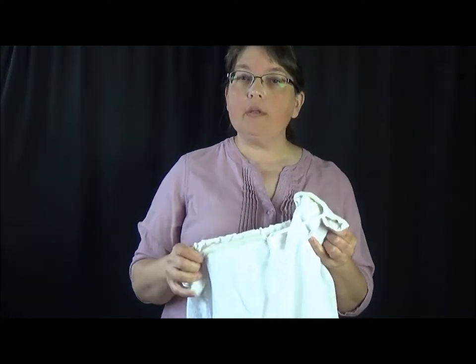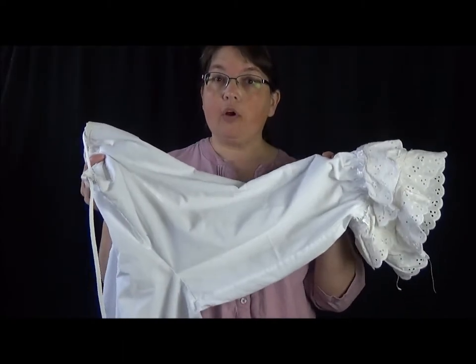Hi, I'm Liz from Costume Crazed and today I'm going to give you some ideas on how to make cheap, quick, upcycled bloomers for costuming.